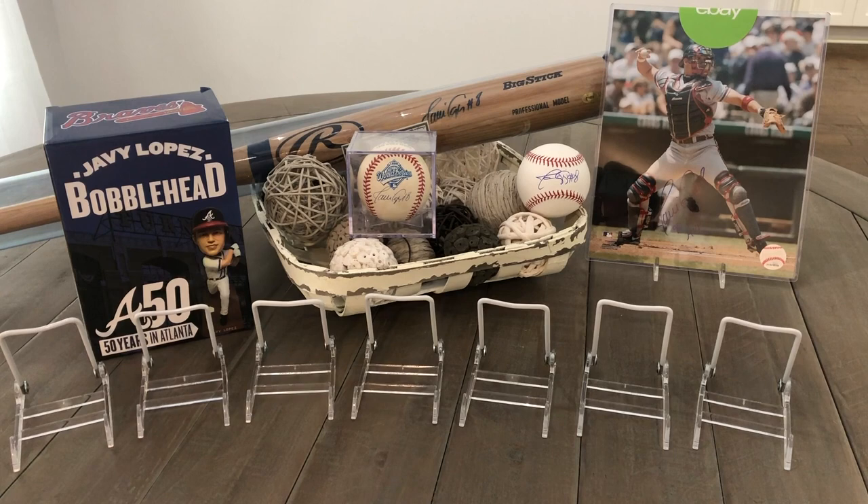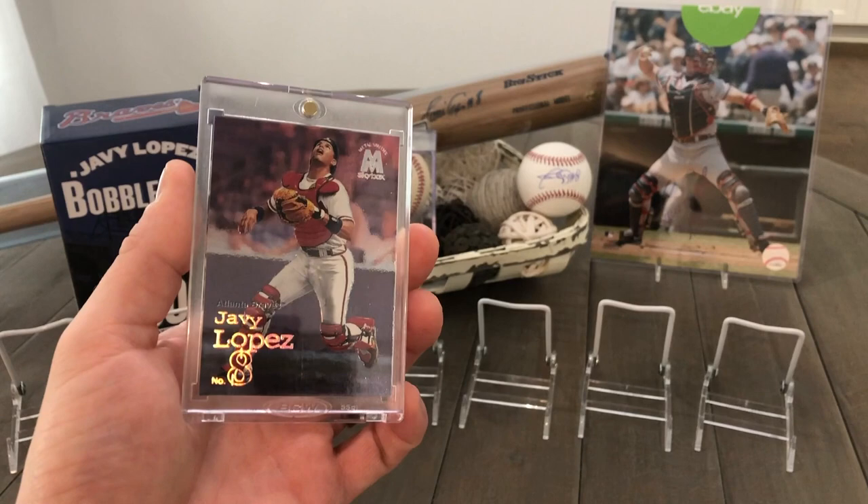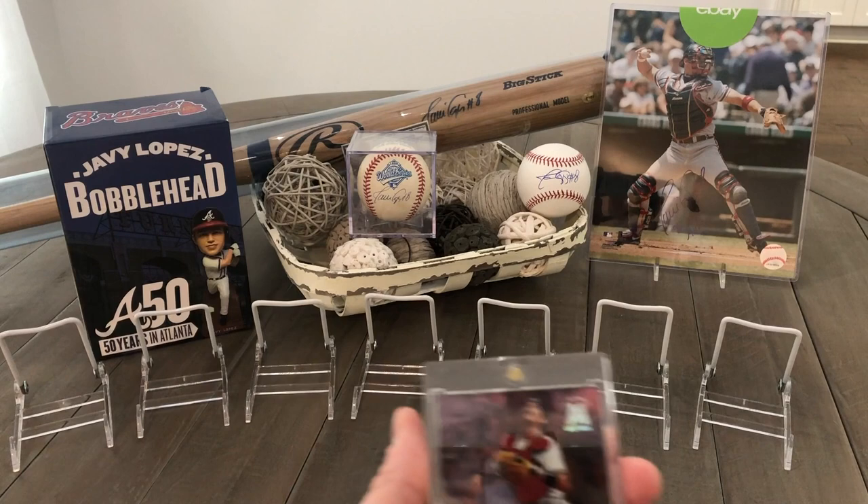Next, we got this Skybox right here. I believe this is a 1999. It's a really pretty card — it's got that neat pink background with his number right there on the bottom left. Going for a pop fly right there, most likely behind the plate or somewhere around there.